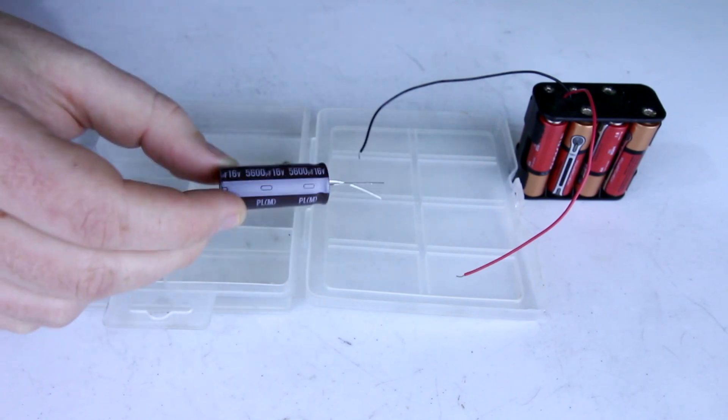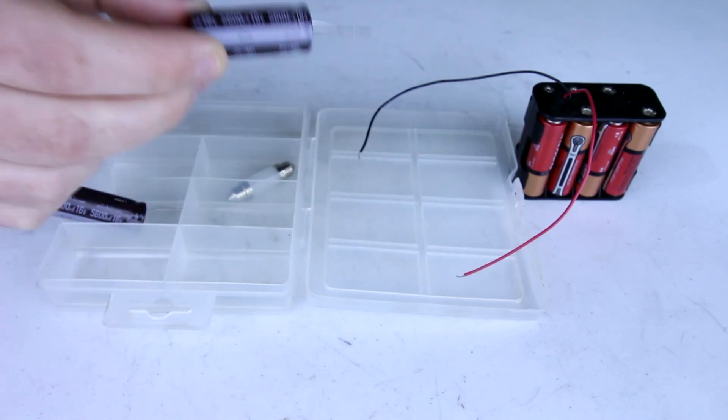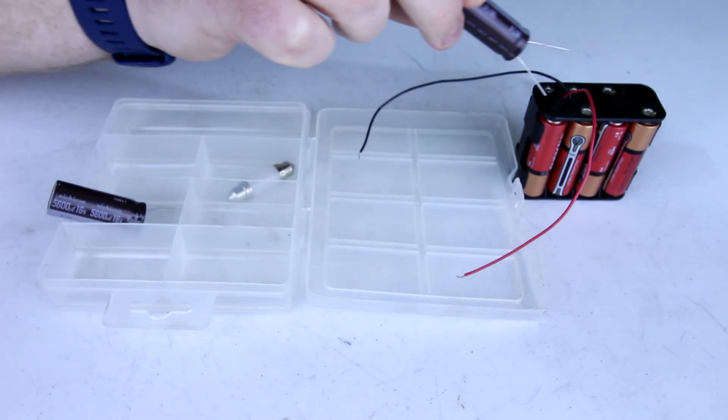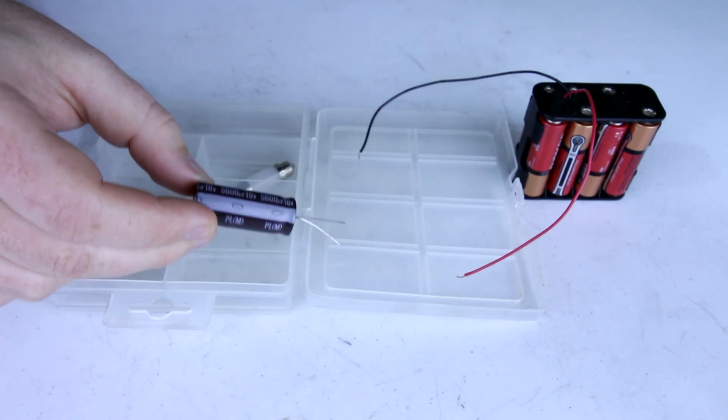This capacitor is rated for 16 volts. If you go above that, there's a good chance you'll burn this thing out, blow it up, or otherwise damage it. However, we're working with 12 volts right now, so this is going to be safe for that.